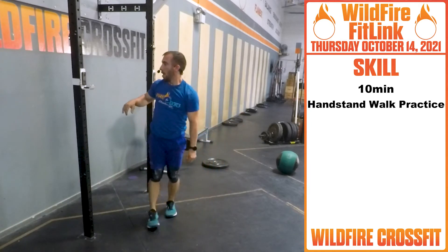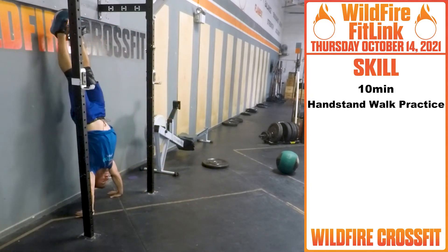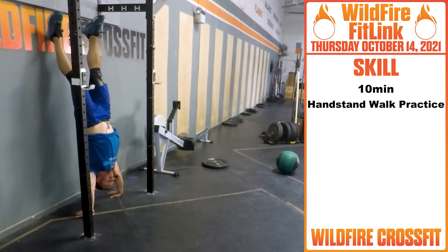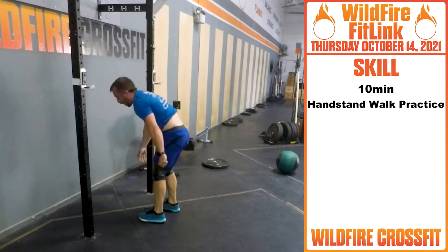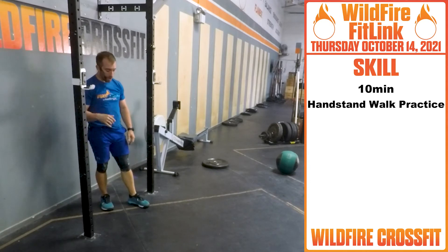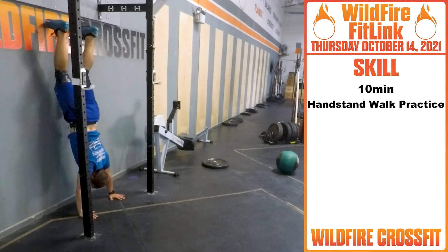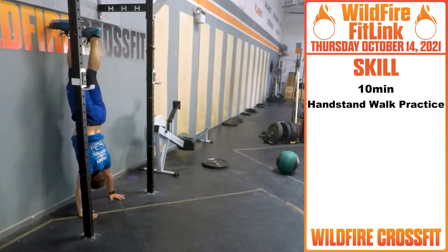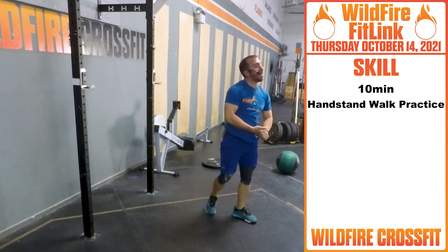The next thing is, when you're on the wall, you can kick up, take one foot off, tap feet, and get comfortable with being on a free handstand. For this ten minutes, you can go up to the wall walk or accelerate it — get up close, get into position, bring that foot off, find where you get comfortable, and start walking away.